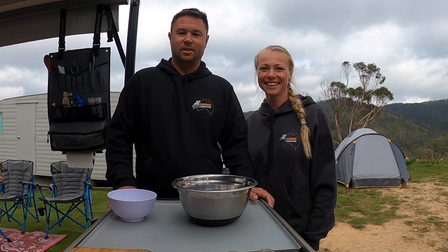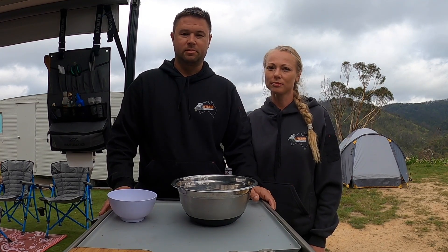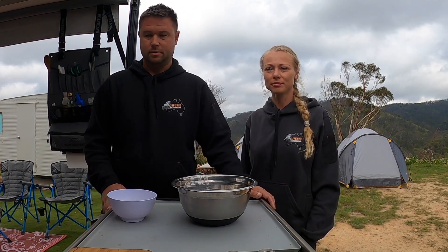Good morning guys! We're going to make a damper this morning and we thought we'd make a little video on how we like to make our damper. Obviously everyone knows what a damper is and probably everyone's made one, but we just thought we'd share our little recipe — pretty much the same as everybody else's but we have a couple of secret ingredients which we throw in. We really enjoy our dampers when we're out camping, something to do rather than sitting around drinking.